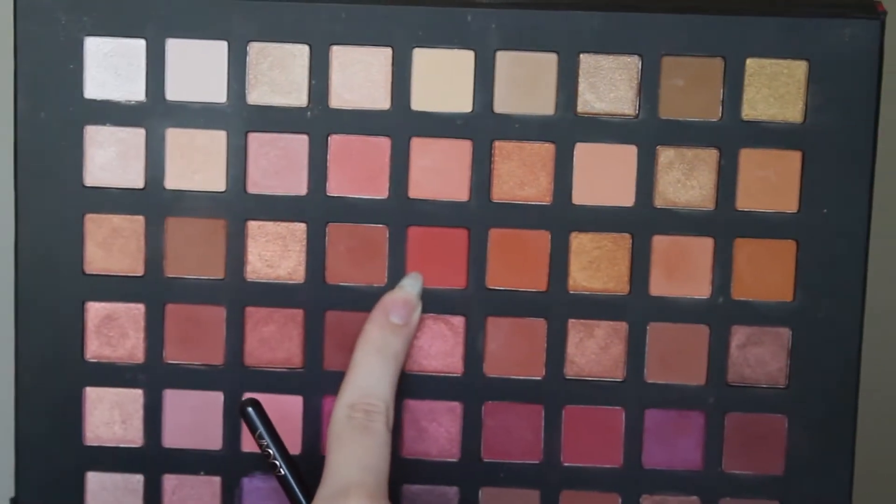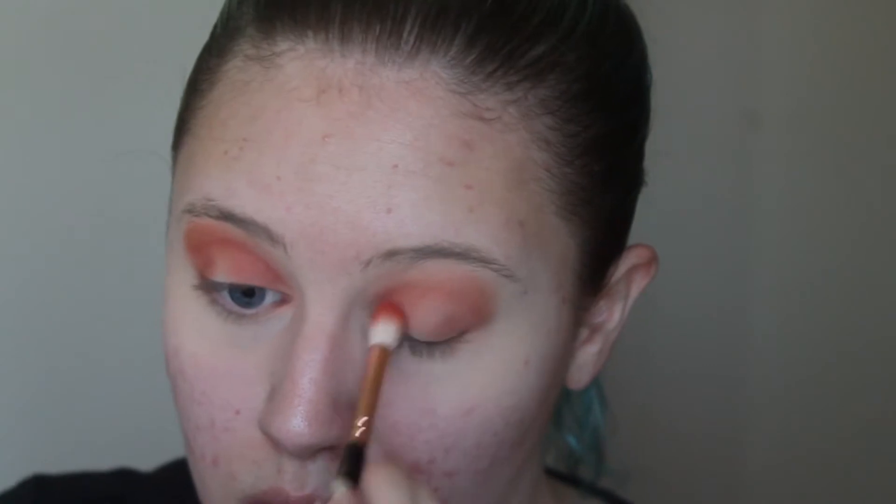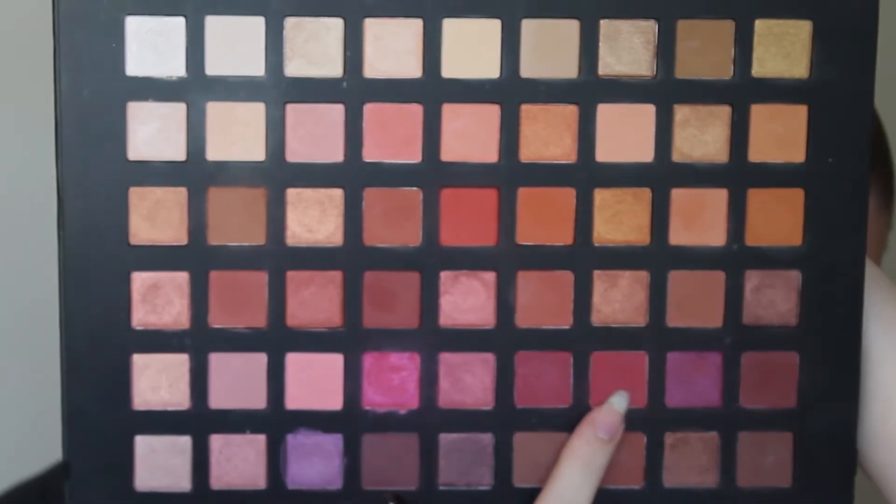Now that we have that brown on, I'm going to be taking this more warm orange shade that's also going to go in my crease, outer corner and inner corner. We're going to do a bit of a halo eye. Now to make things a little bit more of a pinky tone, I'm going to take this colour right here and pop that in my crease, outer corner and inner corner, like we just did with the other shade.